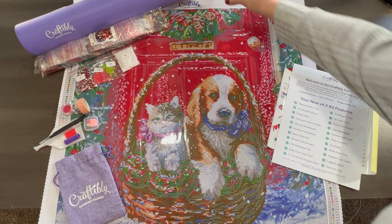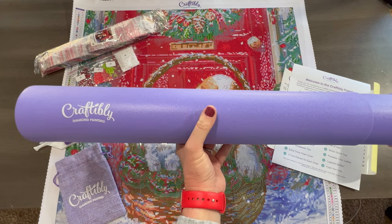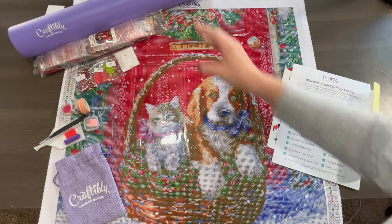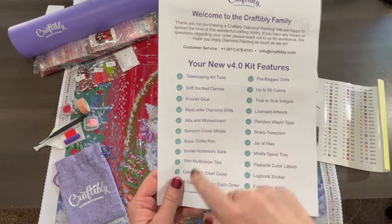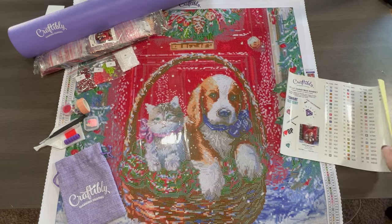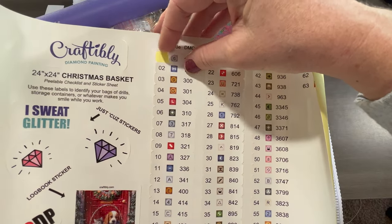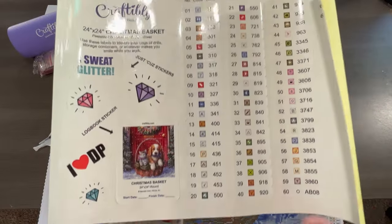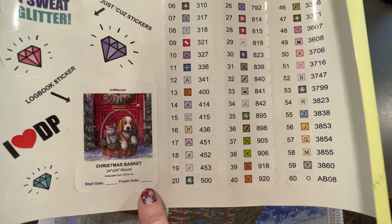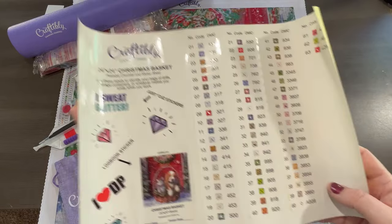Everything you see here comes in this art telescoping tube. They used to just be purple, but now there's a mint green and a pink, and more colors might even be coming. You also get a welcome letter from Craftably explaining everything that comes in the kit, and on the other side — if you're new — it's how-to diamond paint instructions. Then there are these awesome peel-and-stick labels that are individually cut; you just peel them right off and put them on your storage containers. And here's the logbook sticker — it's got all the details plus the start date and finish date. You can put this in your logbook or maybe on the lid of the tube. Some other fun stickers are included too because they're pretty awesome.